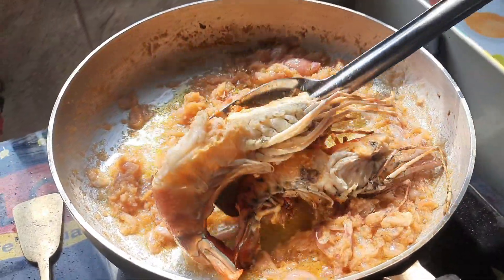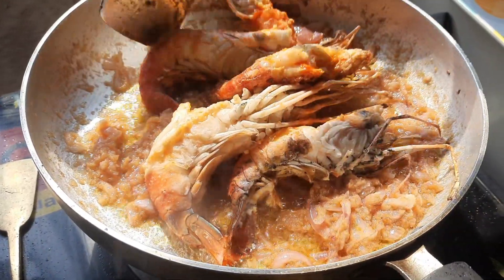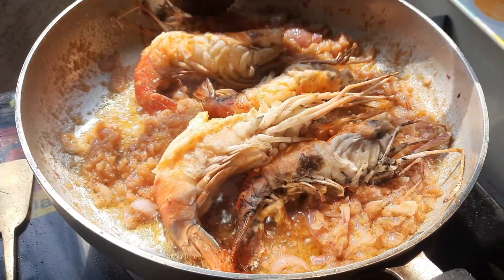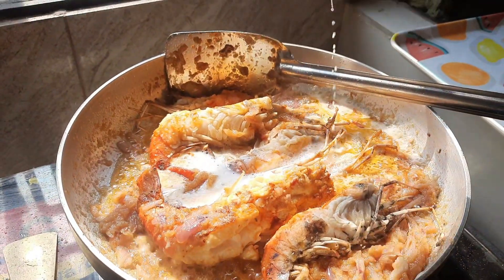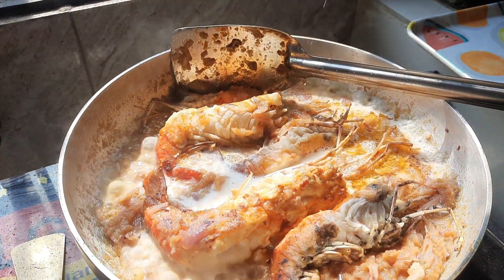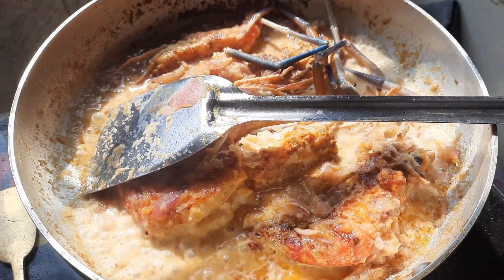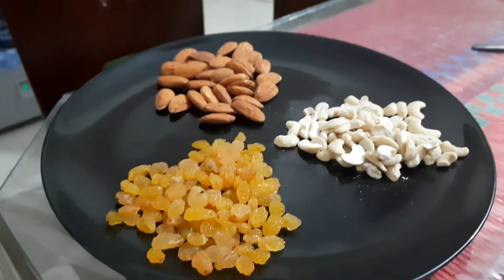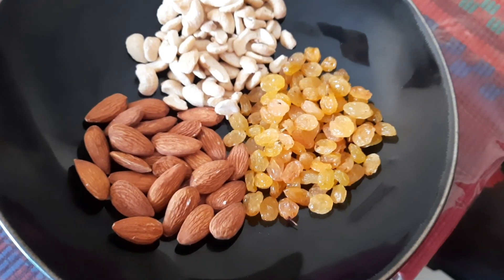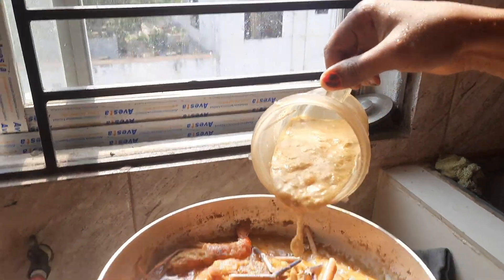This process will take some time because the entire taste of the curry depends on this. Keep stirring till the oil floats on the gravy. Now finally add in our prawns. When the prawn was uncooked it was gray in color, but now that it's fried it's red. After some time, pour in some milk and watch as the color gradually changes. You can see the oil is now floating on top of the curry. Now take some nuts — like almonds, cashew nuts, and raisins — fry a little, add some yogurt, and blend them. Pour the mixture into our curry.